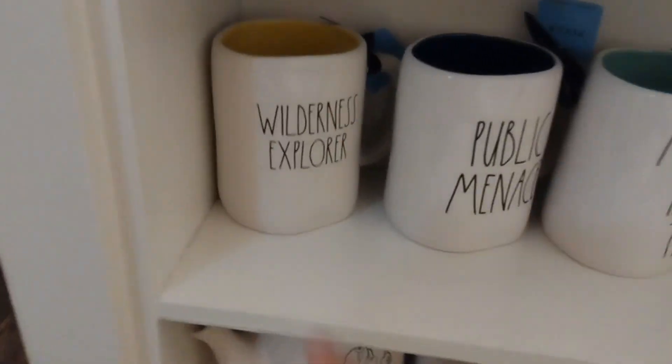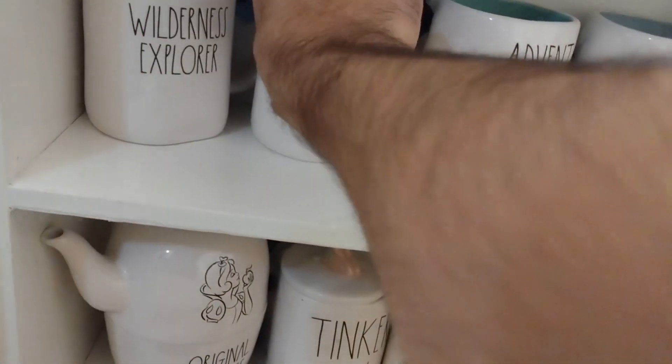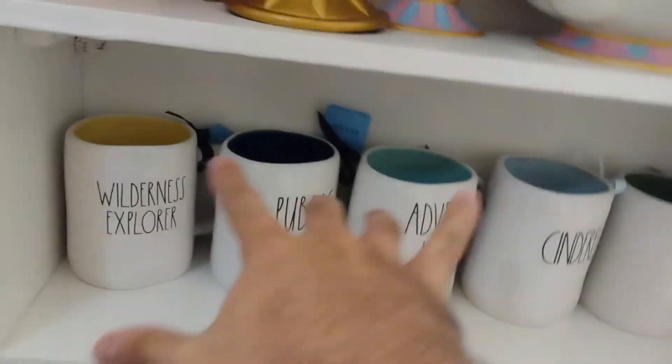Look at this, look at this. Wilderness Explorer. She got this little cup of the little kid. The Up House right there, and Carl right here. And that's just these cups, you know. We're not even mentioning everything else. Don't look at my trash.